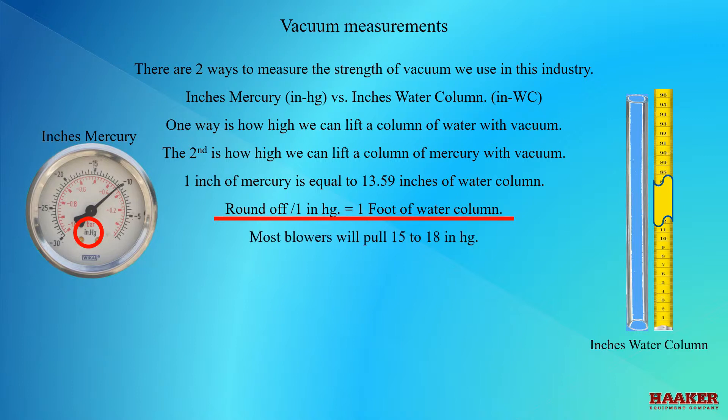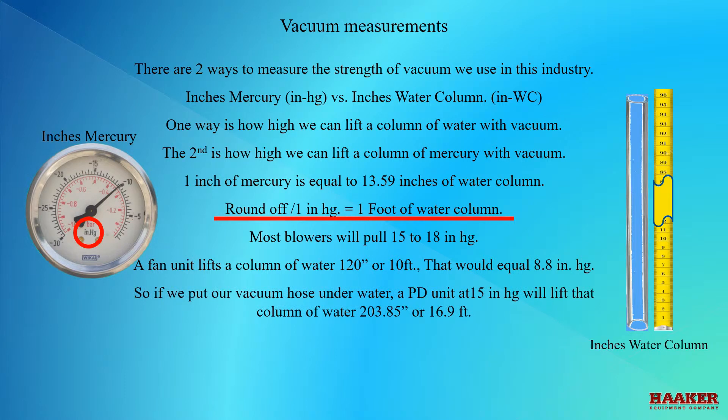Most blowers will pull 15 to 18 inches of mercury. So if a fan unit lifts a column of water 120 inches, or 10 feet, that would equal 8.8 inches of mercury. So if we put our vacuum hose under water, a PD unit at 15 inches of vacuum will lift that column of water 203.85 inches, or 16.9 feet.